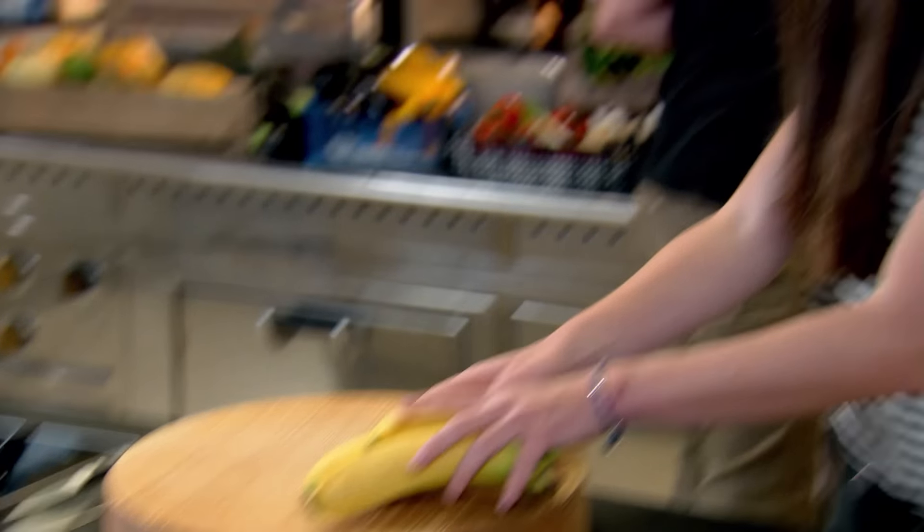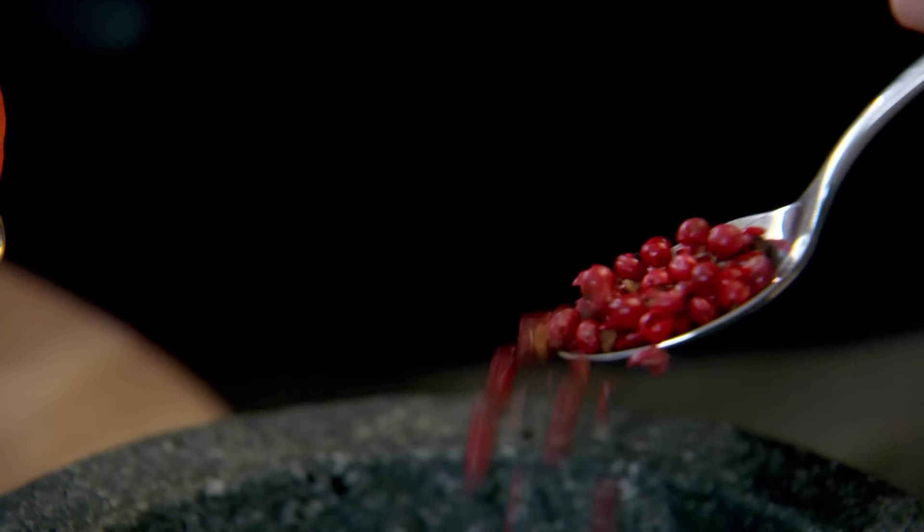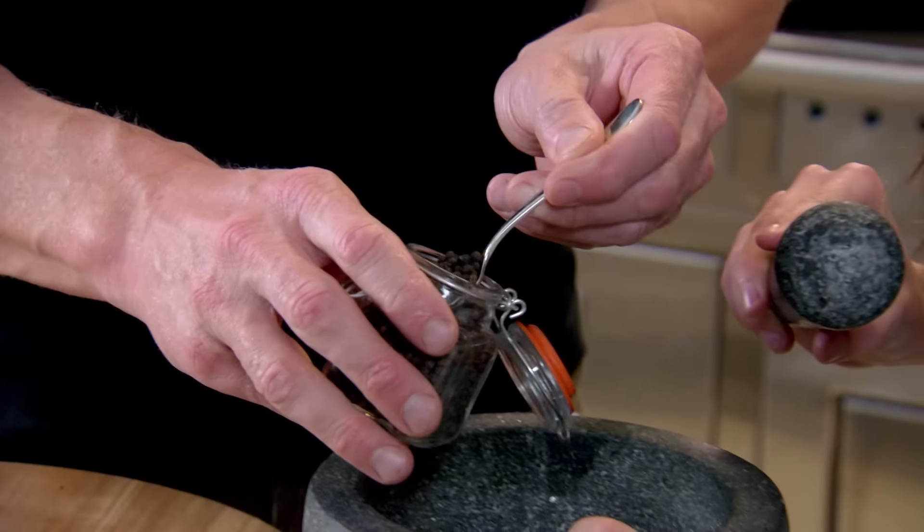Duck's in the oven. Let's start the dessert - the most amazing tarte tatin. Are those pink peppercorns? They are pink peppercorns. They're really good. They don't taste anything like black peppercorns. Quite sweet, aren't they? They're really sweet. Very fruity. The pink peppercorns give it the sweetness, the black peppercorns give the heat.